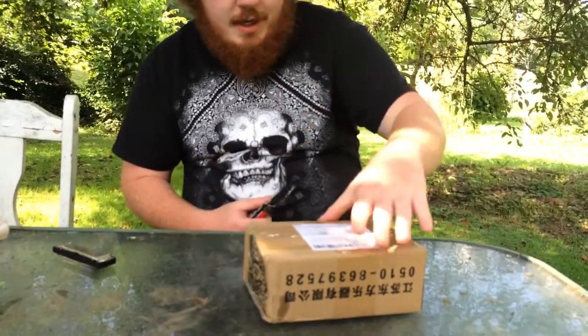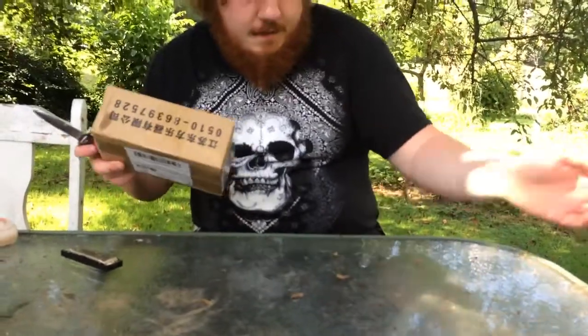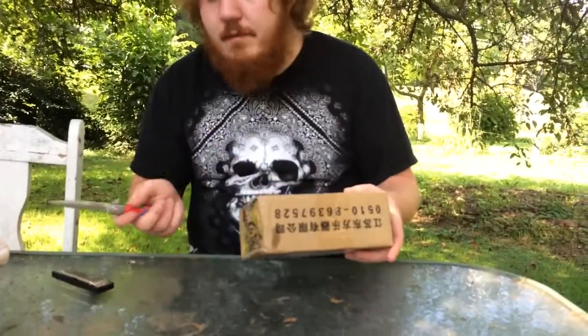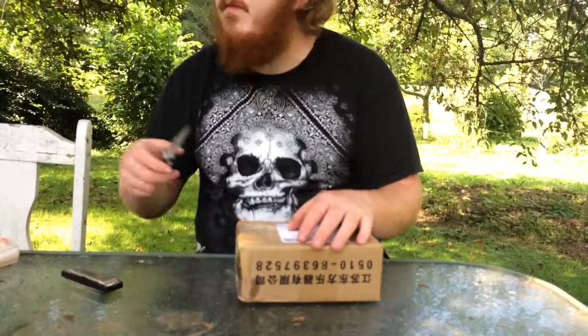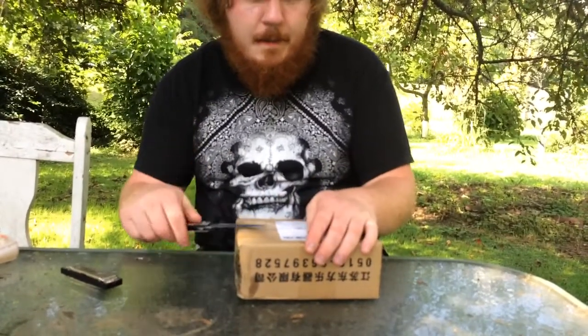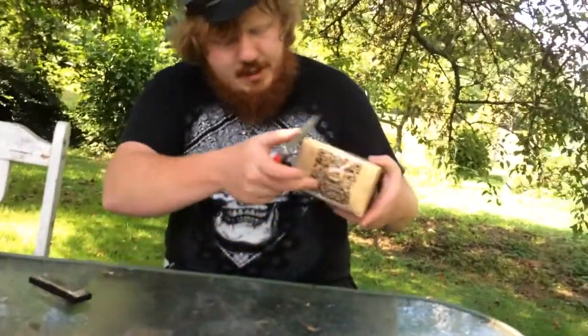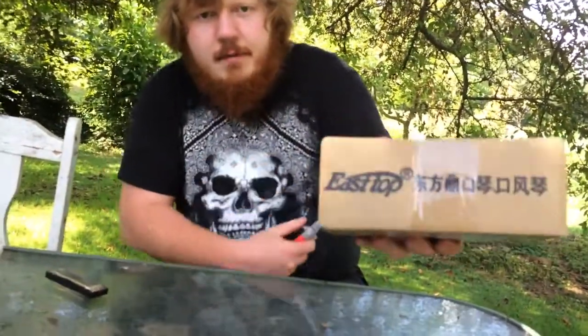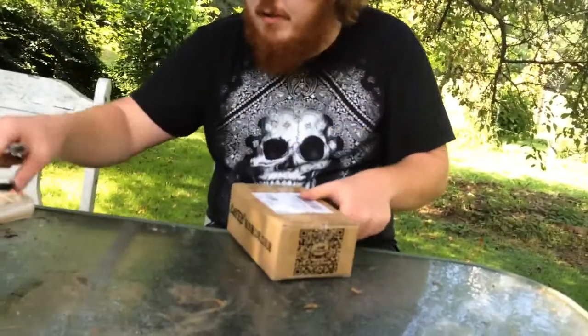Hey guys, Bubba Sawyer here. I got a quick unboxing here. Sorry for the table — I won't film out here usually, but today the table is kind of where the wind has been blowing. Anyway, we got a package here. See if you can guess what it is. It says East Top. See if you can guess what brand this is. I'm going to open it up and show you.